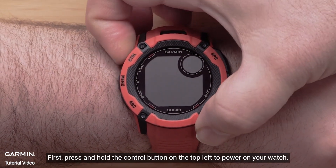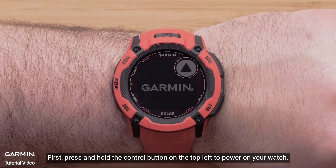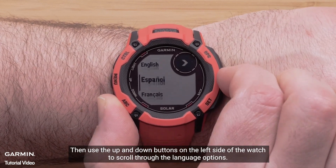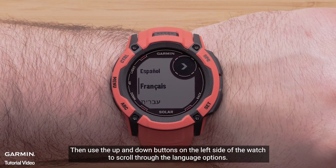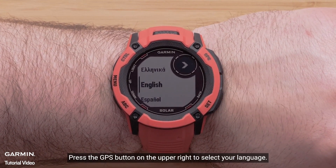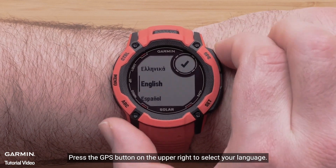First, press and hold the control button on the top left to power on your watch. Then, use the up and down buttons on the left side of the watch to scroll through the language options. Press the GPS button on the upper right to select your language.